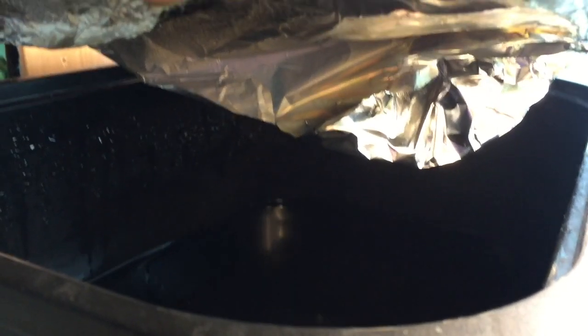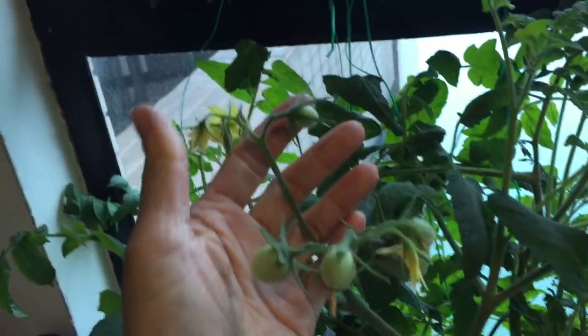So this is my nutrient tank — the big tank that I bought from IKEA. I just drilled a hole and put a faucet so nutrients can be pushed by gravitational force to feed my plants.